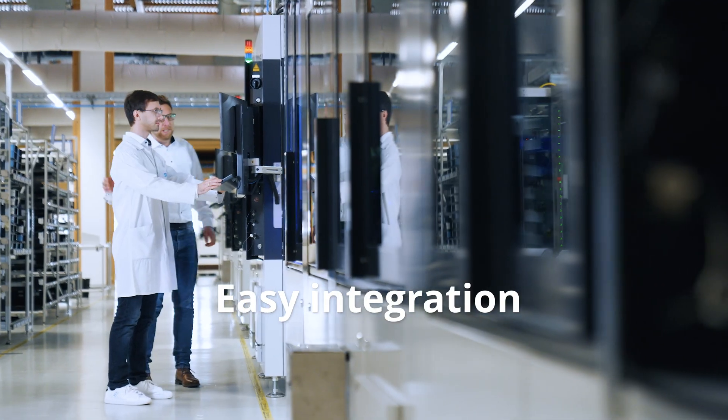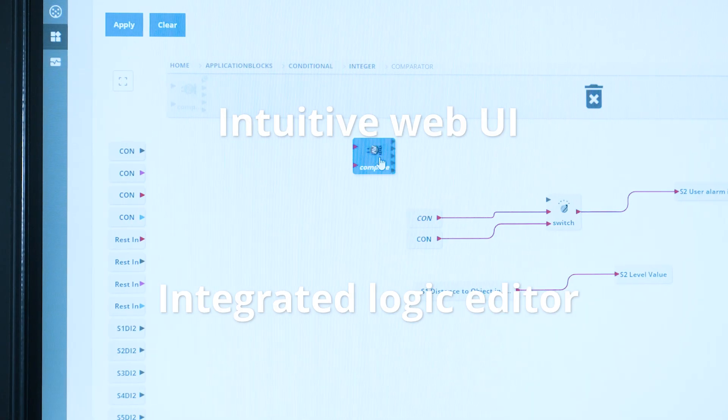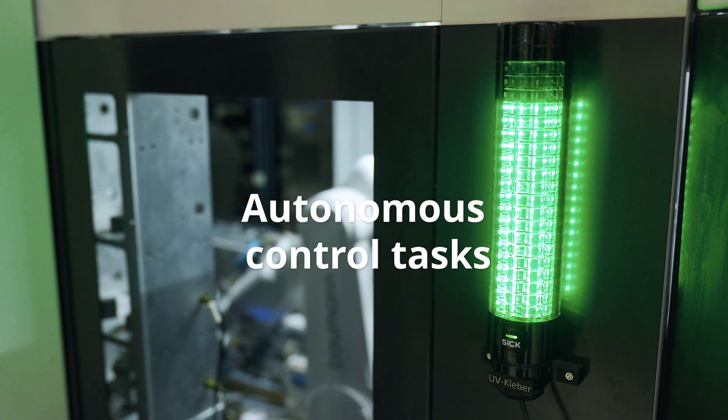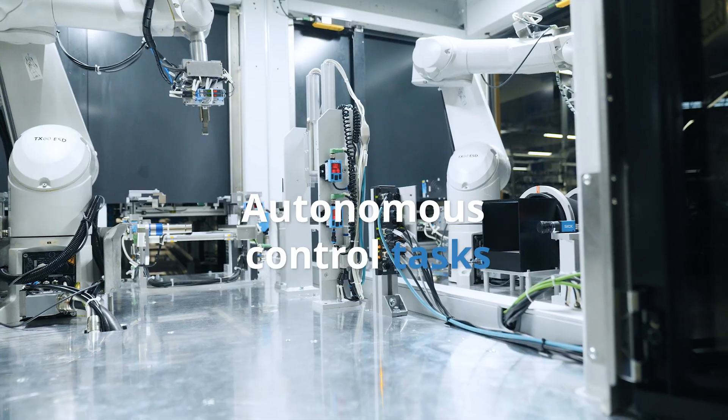Adding and managing sensors has never been easier with its intuitive web UI and integrated logic editor. It can even handle control tasks on its own, reducing the load on your central control units.